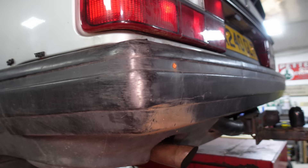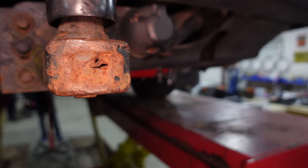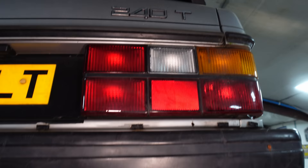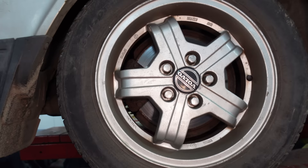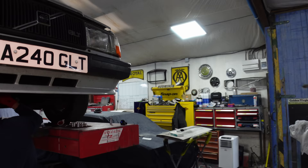Continuing around the back, we've got a very well used bumper. I think this tow bar has been used as a parking sensor one time too many - Clayton himself uses it as a parking sensor. 240T for turbo - very nice indeed. Is this arch as rust-free as the other one? It pretty much is. Very nice example of a 240 GLT indeed - minus the GL.